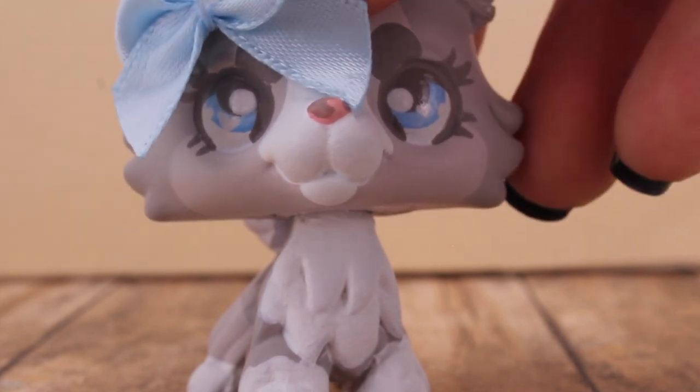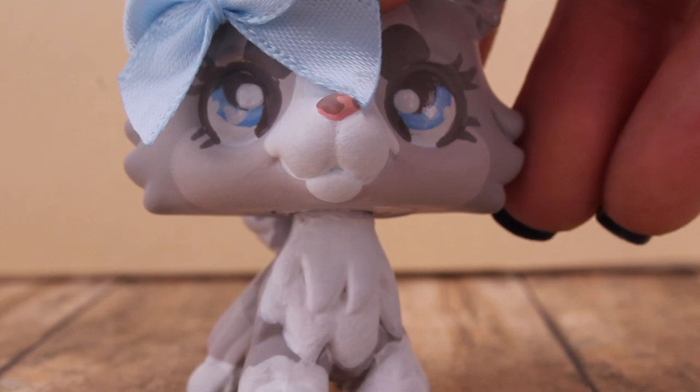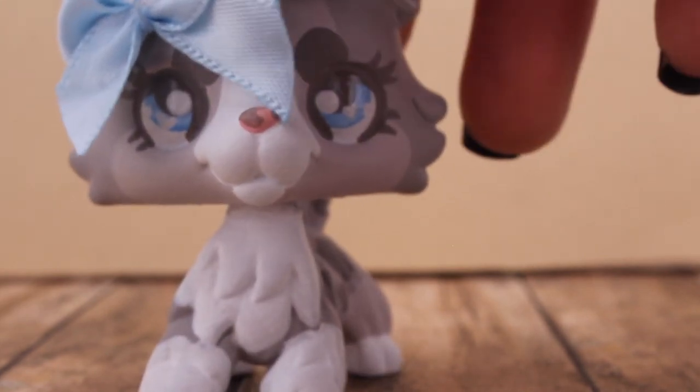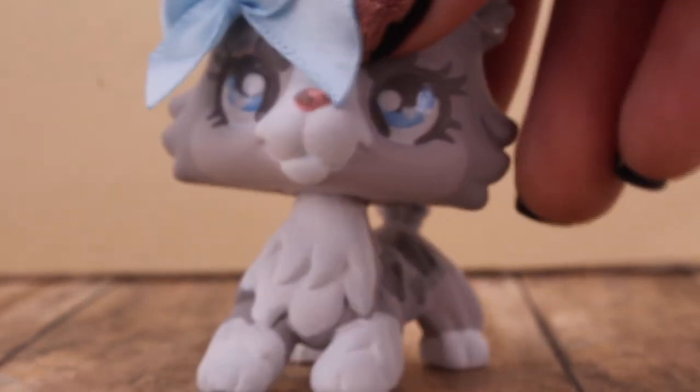Please be sure to subscribe to LPSJumpy or follow her on LPS Amino if you're on LPS Amino. Definitely buy a custom from her because it's worth it. And if you're going to LPS Con, I can't wait to meet you. I'll see you guys in the next video. I love you — bye!